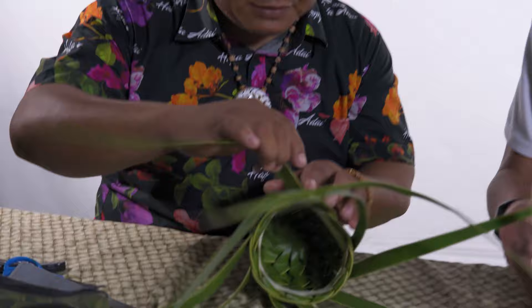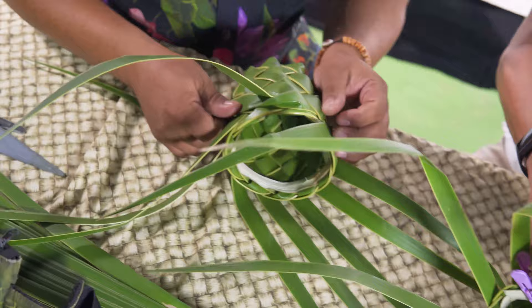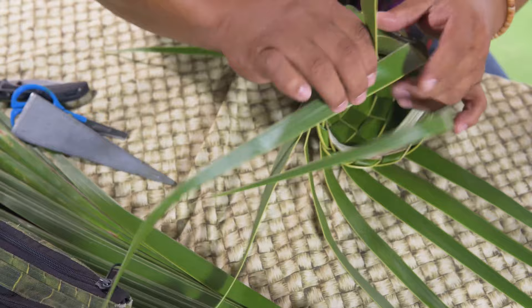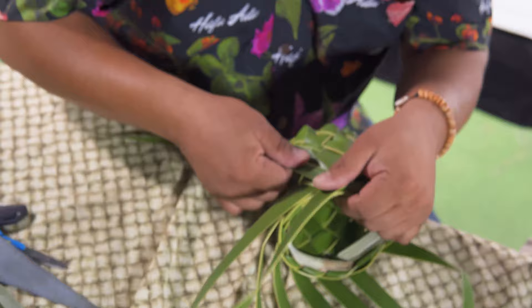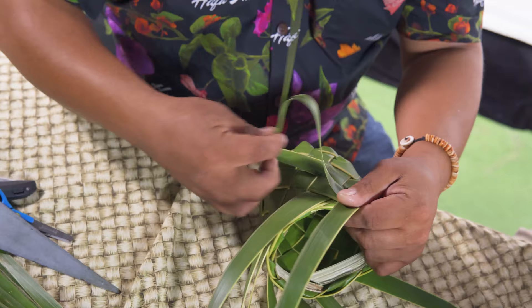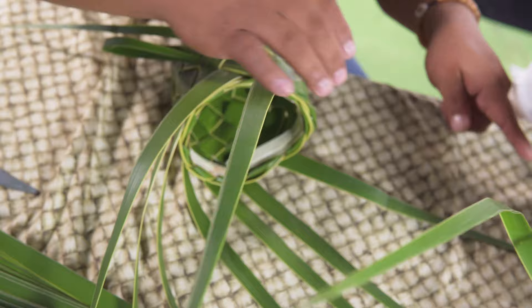If you want to finish it off, take the top leaf here and come around the next leaf — similar to how we started — and go down, then lock it into the next leaf. We're just following the same thing: fold inwards. This is to hide some of the slack and make the basket stronger — not necessarily cut it off, but make use of it. Come around this way, go down, and put it in.